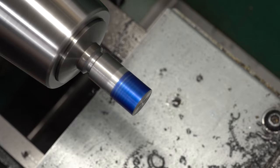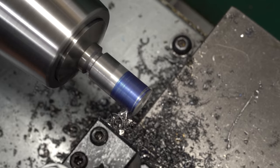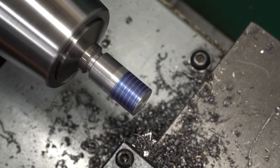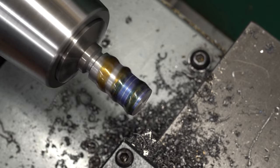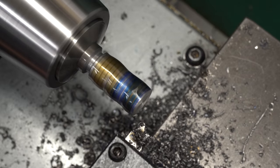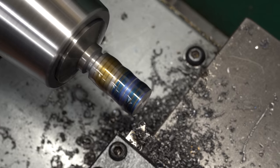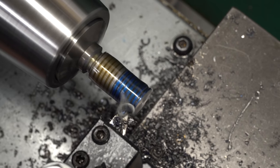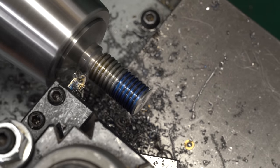I'll get the cross slide and compound zeroed for threading by putting some sharpie on the part and touching it off. I'll run a scratch pass just to check, though with an electronic leadscrew I just dial in 11 threads per inch, close the half nut, and go for it — there's really no need to measure the thread position. Since I fixed the cross slide and it's more rigid now, I can take 10 thou depth of cut feeding down the flank for everything but the last pass. I'll take 10 thou per pass until I get to the last pass and take whatever's left — 5 thou or less. Let's just plow through and make the thread.